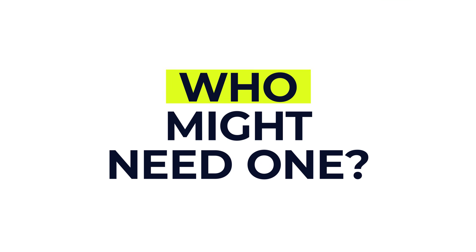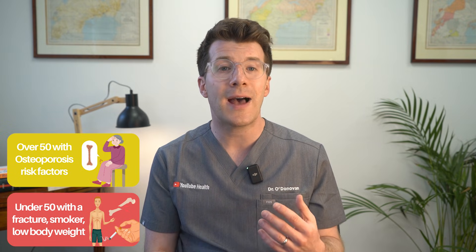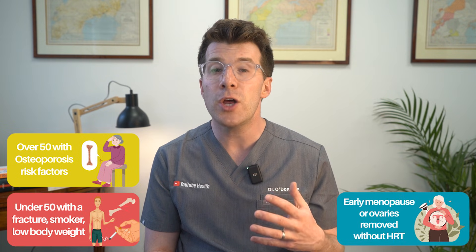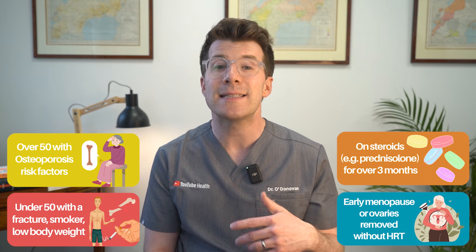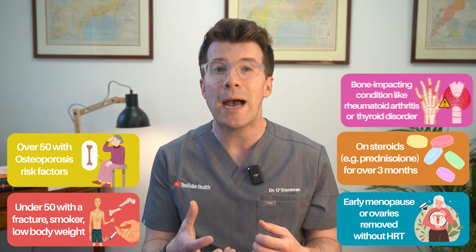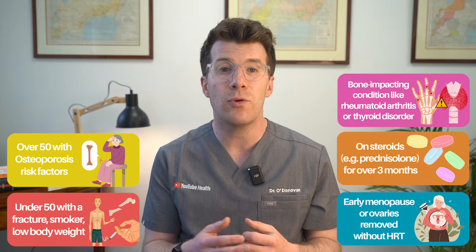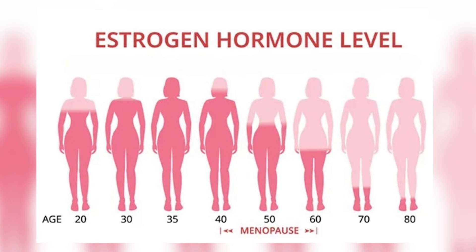So who might be offered this scan? You might be referred for a DEXA scan if you're over 50 and have risk factors for osteoporosis, or you're under 50 but have had a broken bone, smoke, or have another risk factor like low body weight. You've gone through an early menopause or had your ovaries removed and haven't had HRT. You've taken steroid tablets like prednisolone for more than three months, as these are known to weaken the bones. Or you have a condition that affects your bones such as rheumatoid arthritis or a thyroid disorder. Older post-menopausal women are especially at risk of osteoporosis, as estrogen levels drop after the menopause, which can lead to bone loss.